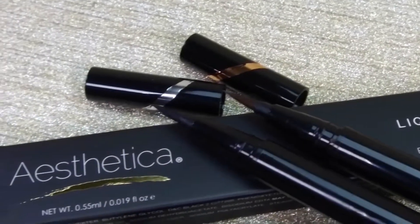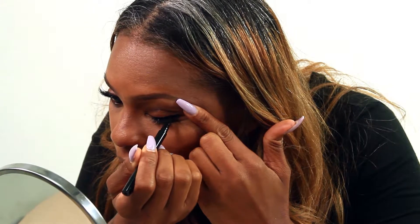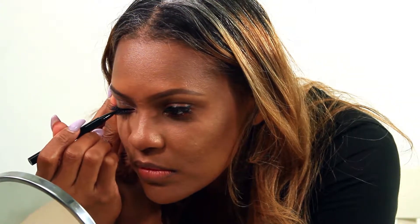It is also 100% vegan and cruelty-free. The Aesthetica Felt Tip Eyeliner Pen is a high-impact liquid pigment that expertly defines eyes with a long-lasting, precise and smooth application every time.